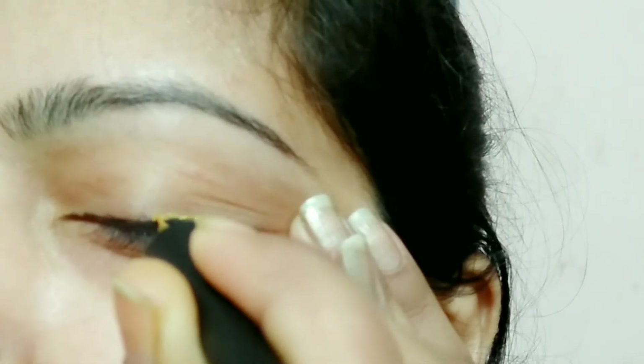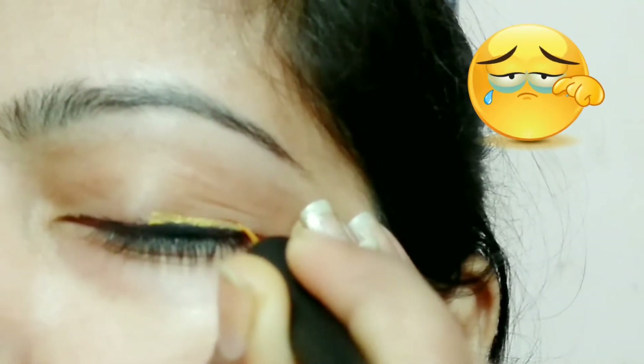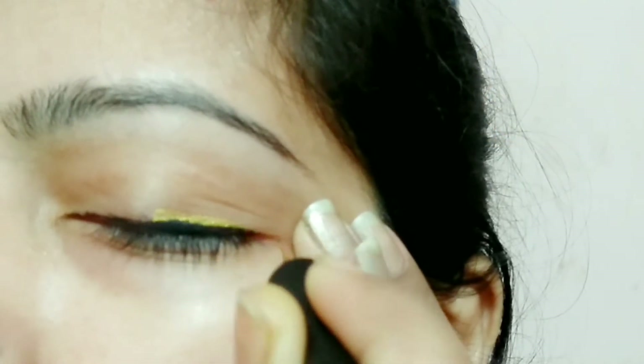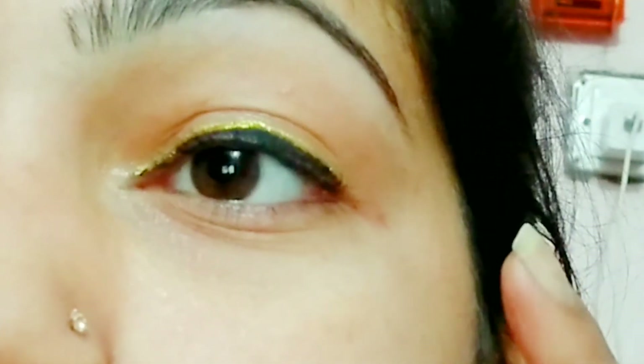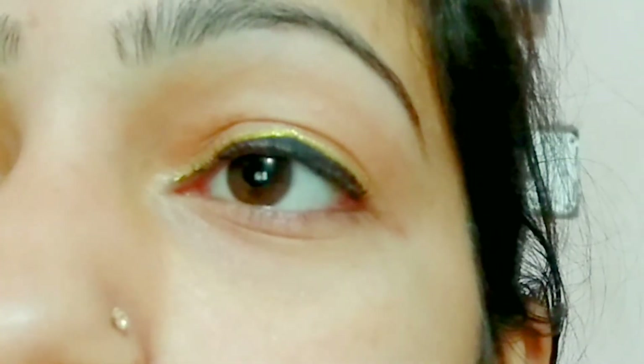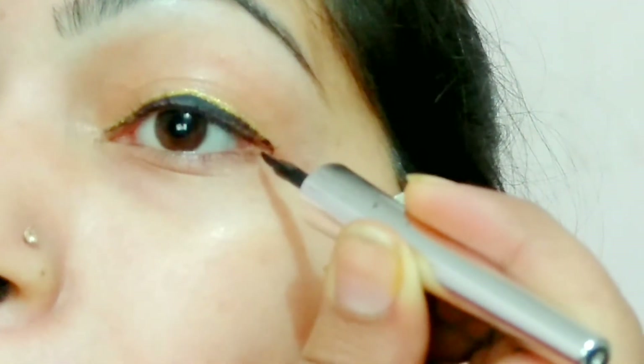I will make a black eyeliner on the top and place it 2-3 times from the bottom. I will place it like this. Next eyeliner look.